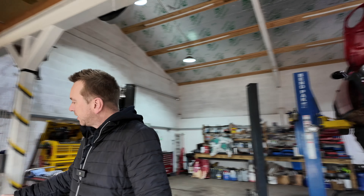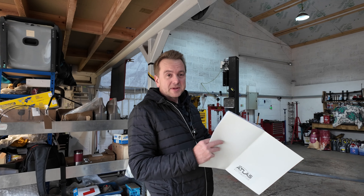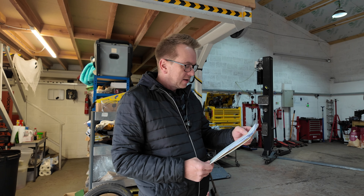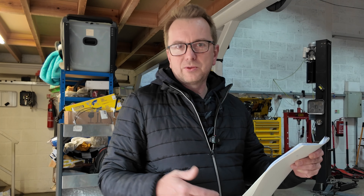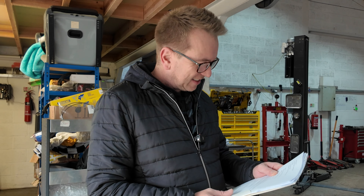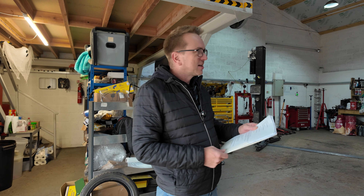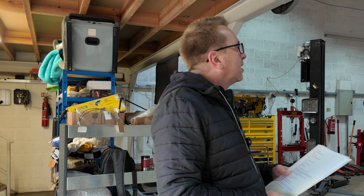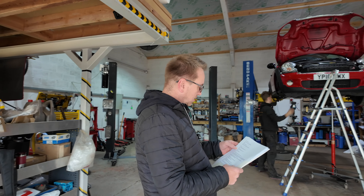I thought it'd be quite interesting to go through some of the things I've had done on this mini, just in case you were in the market for buying one — and trust me, there's a few bits. First of all, I bought the car in June 2023 and it cost £5,200. It had 65,000 miles on the clock. I thought it was going to be a bargain. So the first expense was on the very same day of buying the car, driving it home — the run-flat warning came on, I pulled up and there was a massive bulge on the tyre. That was the first job: get a new tyre on it. That cost £110.